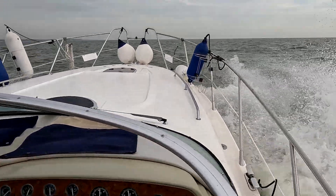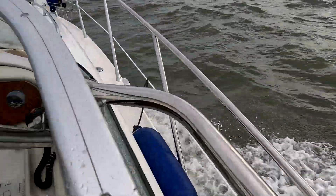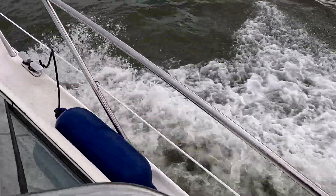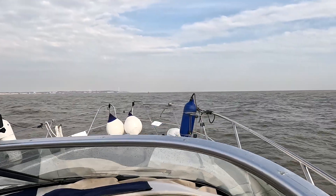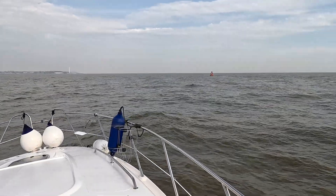The autopilot is doing a really good job holding — it's bang on track. Just a couple of miles to run to the destination. It's a bit rolly but we're early, so we're just rolling around in the sea. The mist is clearing and the sun is coming out, so this could be a really nice day at sea.